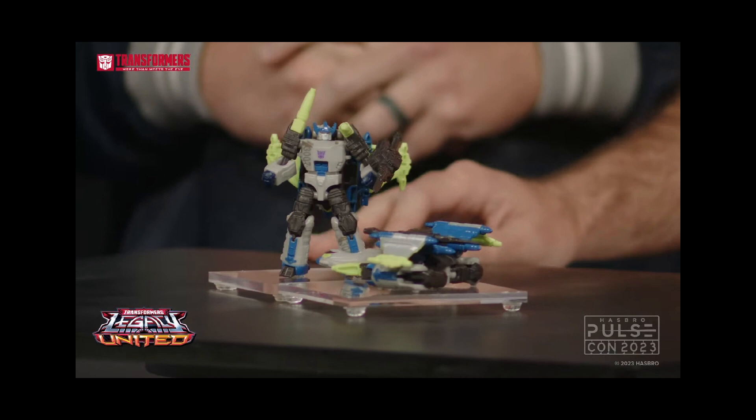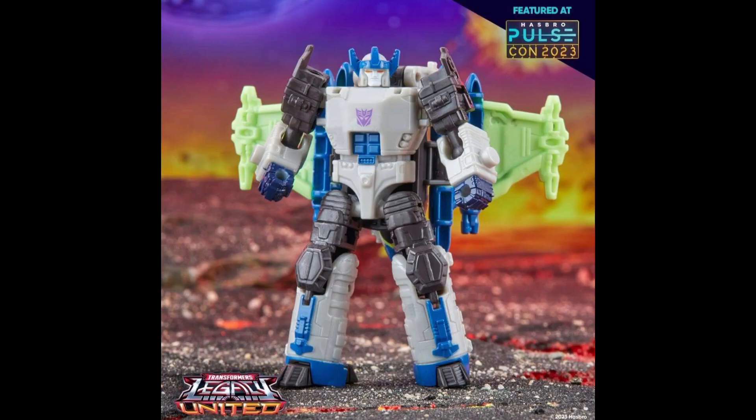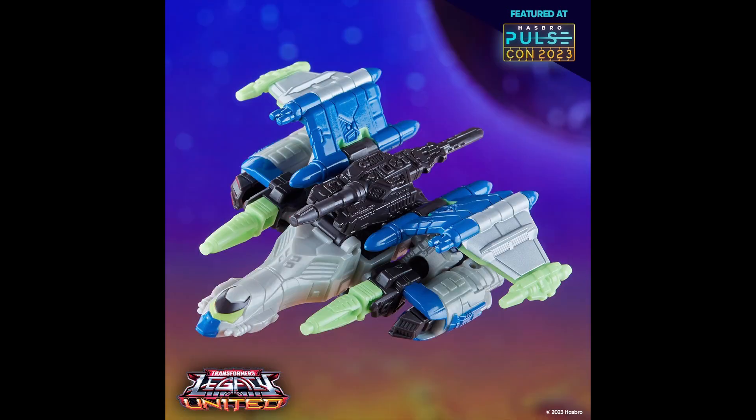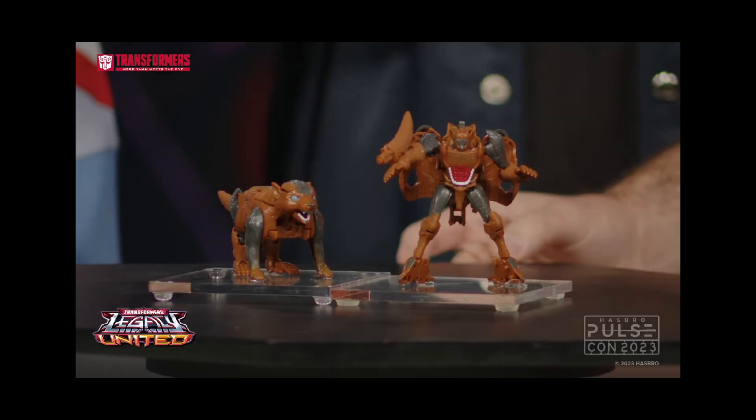Going into our first reveal, we have the Corcloss Energon Megatron shown off here. This is the sample they have on the table, which looks all right. Here are the actual promotional images, and you can see he has detachable cannons as well as the tank sword, very much like he should. The jet mode looks fantastic, so I'm very happy with how he's turning out. I'm excited for them to eventually do Galvatron.